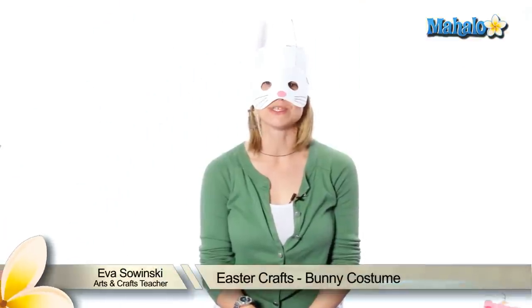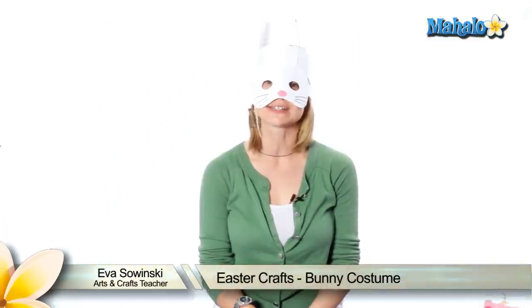Hi, my name is Eva Sawinski. I've been doing arts and crafts for over ten years and today we're making a bunny costume.